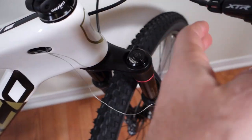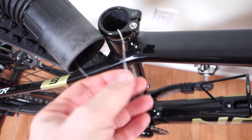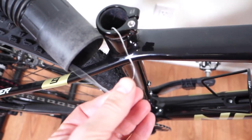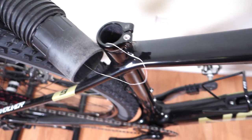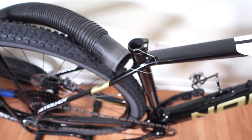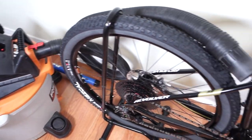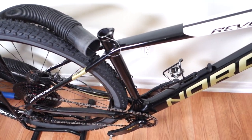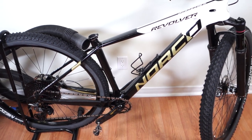Now I have a clear path from my handlebar all the way to the seat post, so I can use this to pull through either housing, an inner cable, or anything like that to help me run everything else. You've seen some of my struggles — this was the only method that worked for me, and it might be worth trying first before anything else because ultimately it was the easiest.